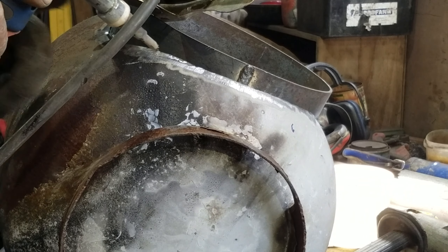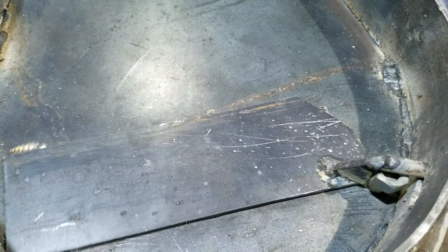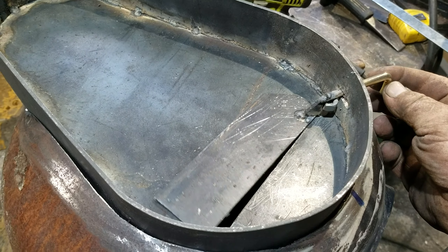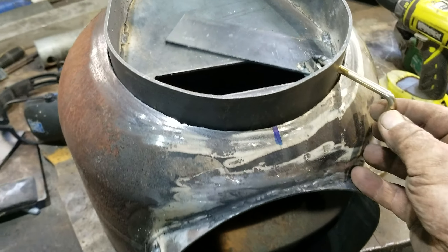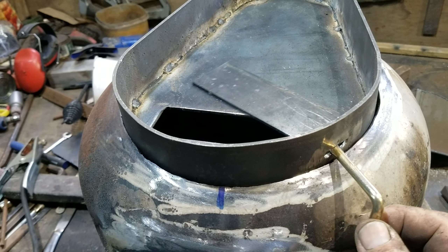Notice that I've still got that scabby old ring on the bottom of the LPG propane cylinder. I'm leaving that there until the job's almost finished so that I've got a nice flat piece to sit it on. Now this is the damper — it cuts back on the draw and makes your stove a beautiful economical wood burner.